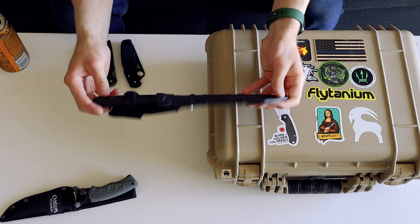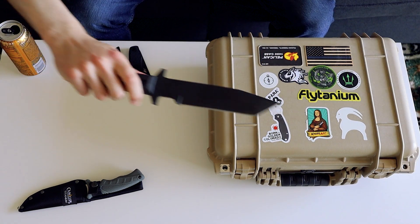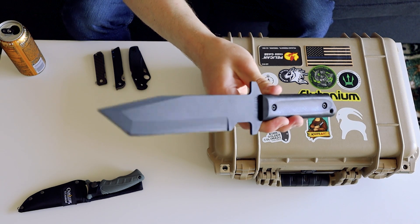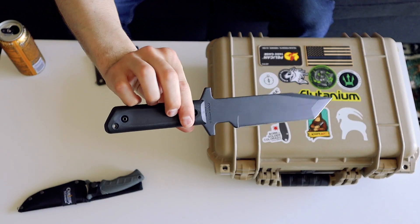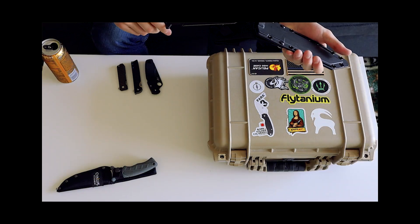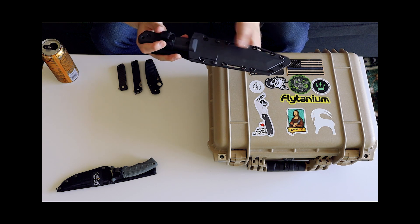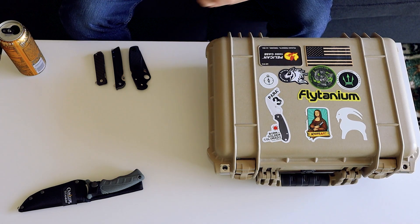My back is gonna be beat up by the time I'm done with this. I actually bought the Kobun on recommendation from Nutnfancy. It's probably not the best thing to EDC but hey, what can you do. Another Cold Steel — I like Cold Steel fixed blades, in case you couldn't tell. This is a Cold Steel GI Tanto. It reminds me of something that Leon would carry in Resident Evil 4, which they are remaking and I'm kind of hyped about.